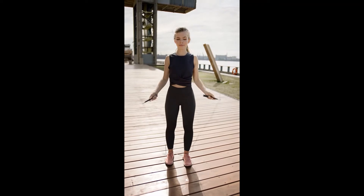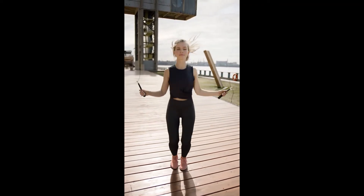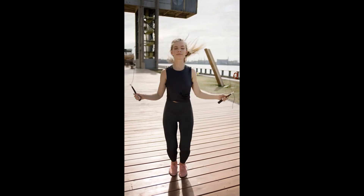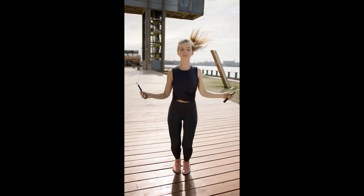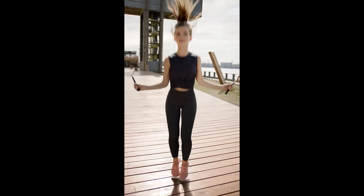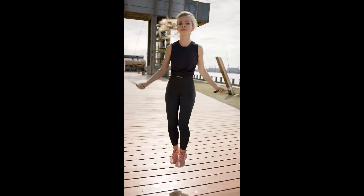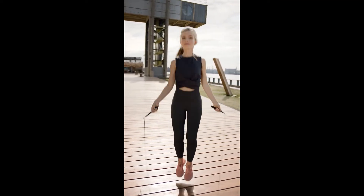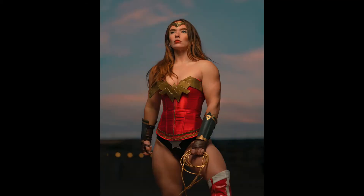Benefit 2: Decreases Foot and Ankle Injuries. Jumping rope is beneficial for those active in other sports. Many athletes in basketball, tennis, football, and other sports often suffer foot and ankle injuries from running, stopping quickly, and turning. Jumping rope not only improves your foot coordination but also increases your strength in the muscles surrounding your ankle joint and in your foot, decreasing the chance of injury to those areas.